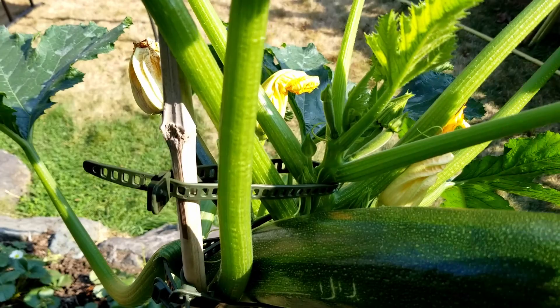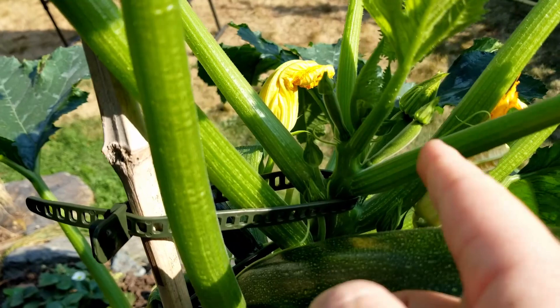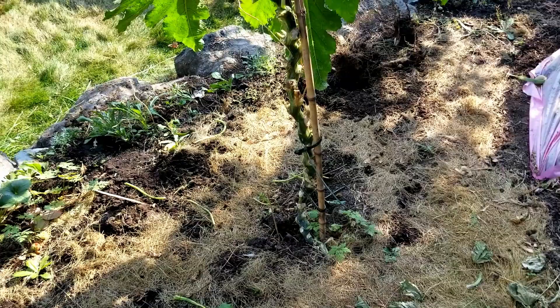Every few days I will add another strap, and you just have to be careful when adding the strap so that it doesn't knock off any new growth, flowers, or new zucchinis growing. You just keep adding straps as you go.